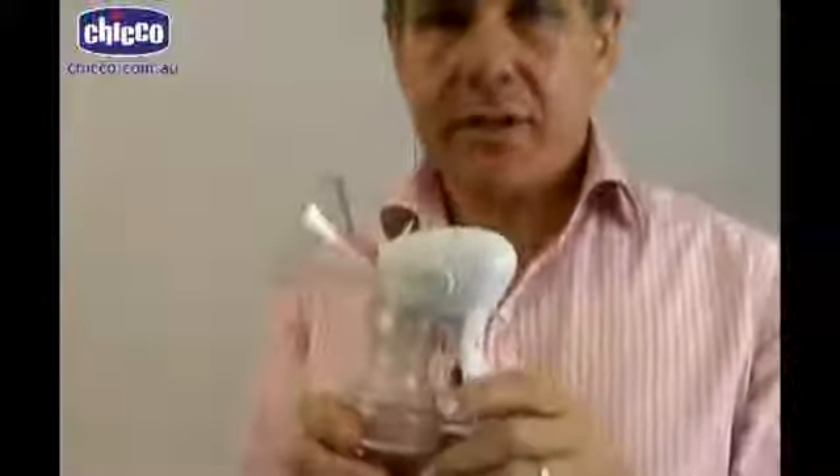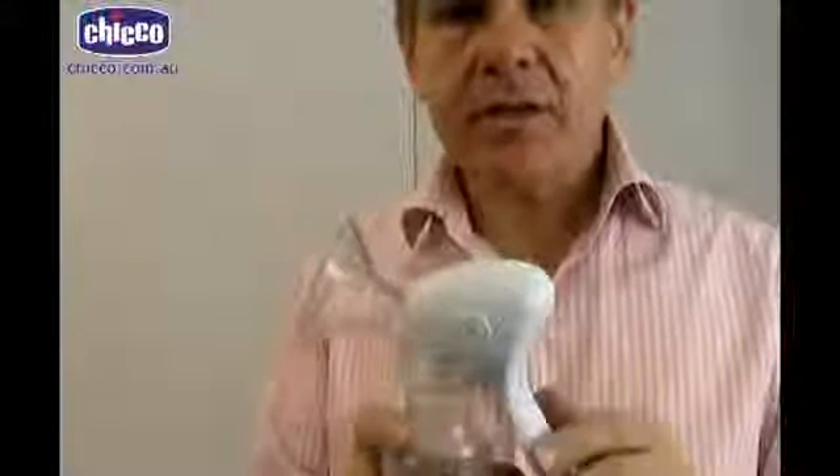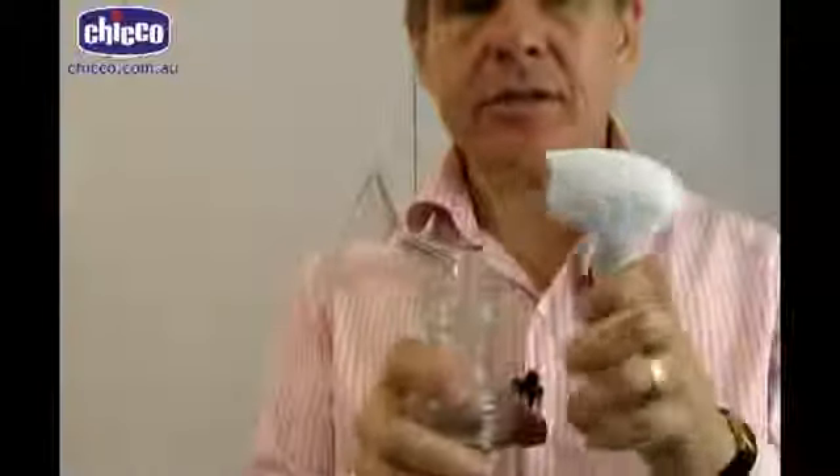The pump is simple and really easy to operate and very very easy to clean. When it comes time to clean and sterilize it, all you need to do is take that whole section off and just clip it straight off.